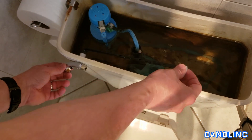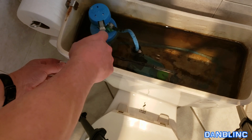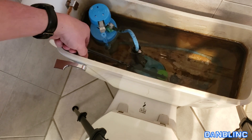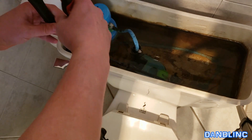Now I'm going to take that plastic nut, slide it back over that arm, and first tighten it with my fingers, which is probably adequate. I'm just going to give it another quarter turn with the channel lock — there we go.